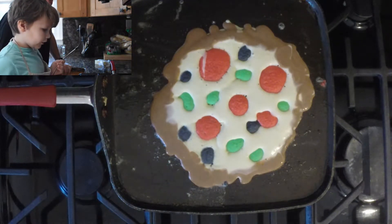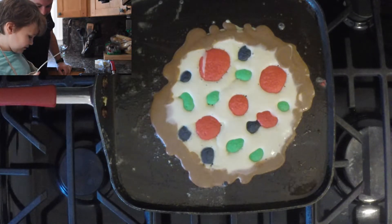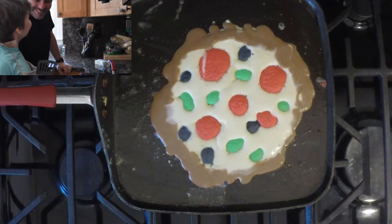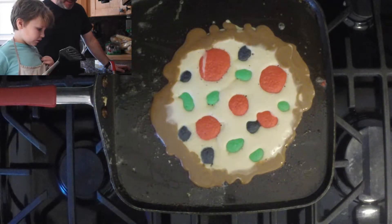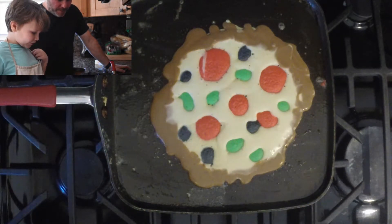You got the spatula? I got the spatula. Wow, that pizza looks delicious! Yeah, I'm going to eat it. Alright, let that cook a little bit, then we can flip it.